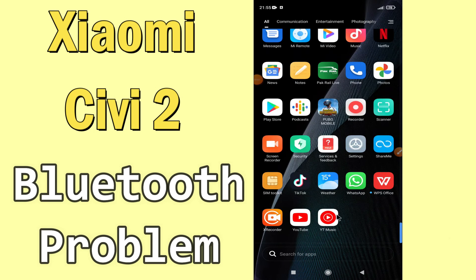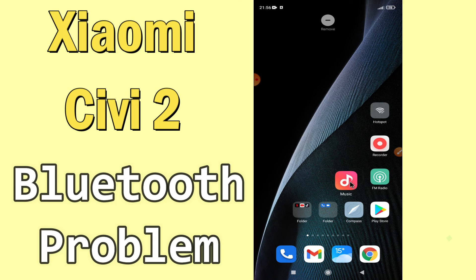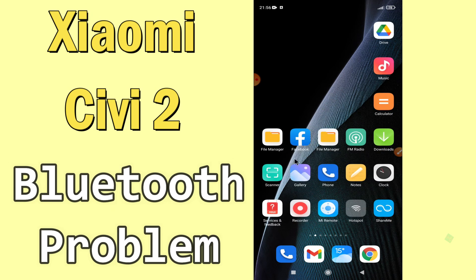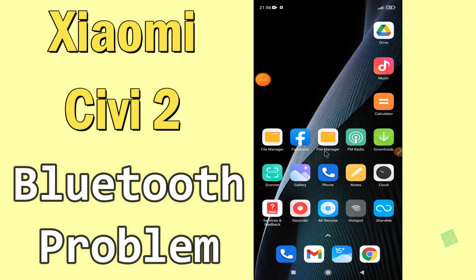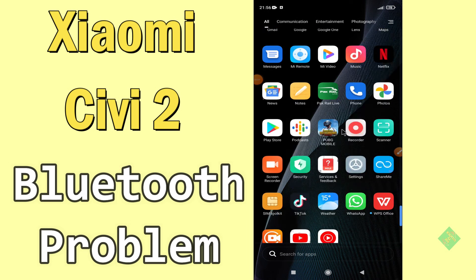Hello everyone. Today in this video I'm going to show you how you can fix the Bluetooth problem in your Xiaomi C2 device. If your Bluetooth is not working or is not connecting with any other device, I'll tell you a few tips and tricks that you can use to fix it. If you are new to my channel, don't forget to subscribe and press the bell icon. Watch the complete video and learn how you can fix it.